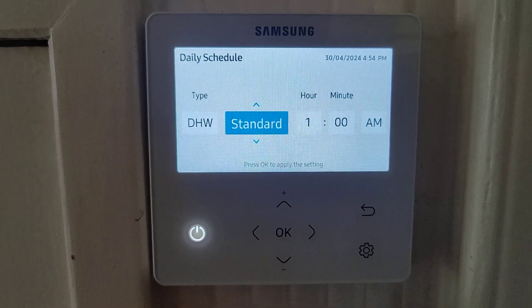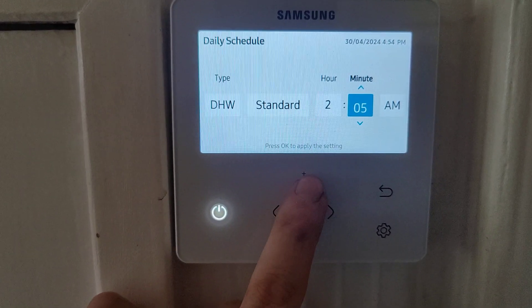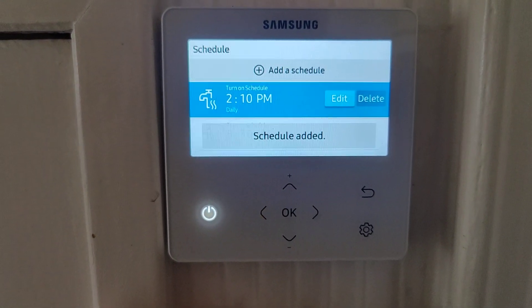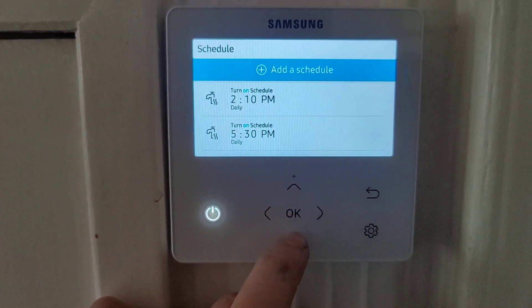So we want domestic hot water standard, and we're going to start that at 2:10 p.m. Press OK and there it is — it's done, added. If you now go up again we can go and add another schedule.